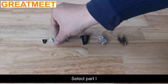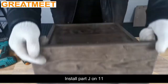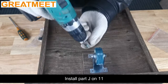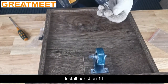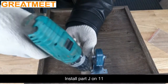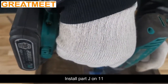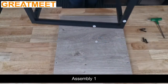Installation of part D. Select part G. Assembly 1.